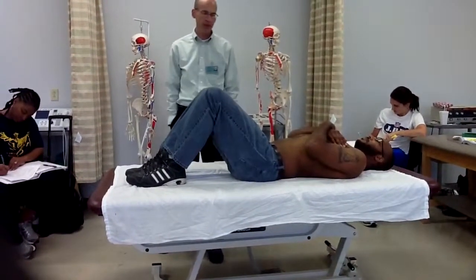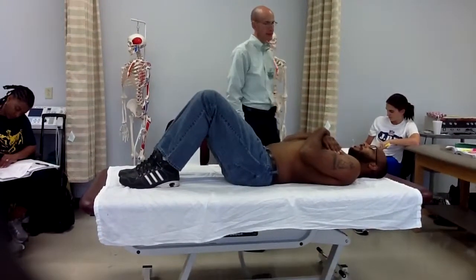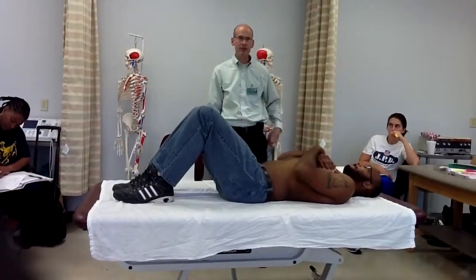Doing just plain old curl ups, will it make as much of a difference as doing a full sit up? What position his legs are in?